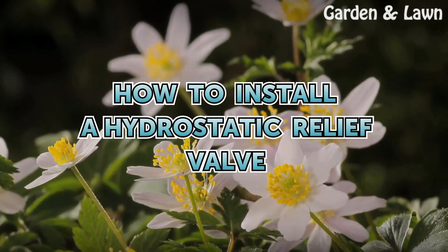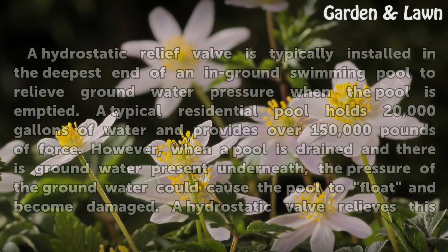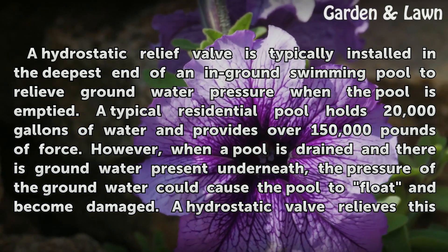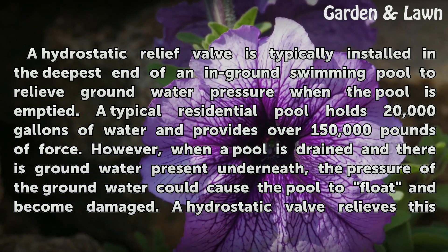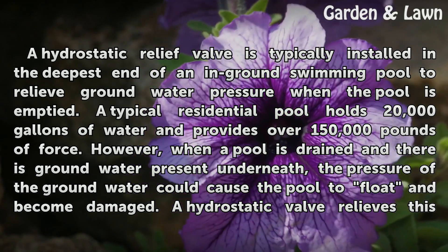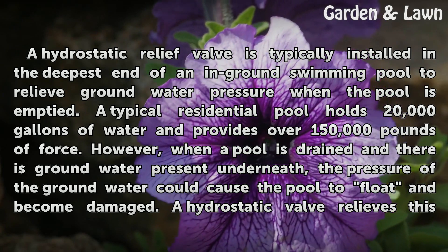How to Install a Hydrostatic Relief Valve. A hydrostatic relief valve is typically installed in the deepest end of an in-ground swimming pool to relieve groundwater pressure when the pool is emptied. A typical residential pool holds 20,000 gallons of water and provides over 150,000 pounds of force.